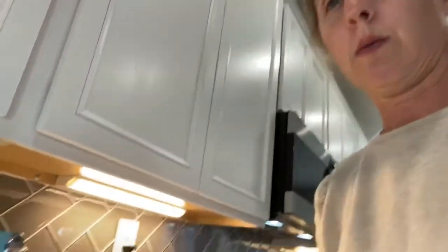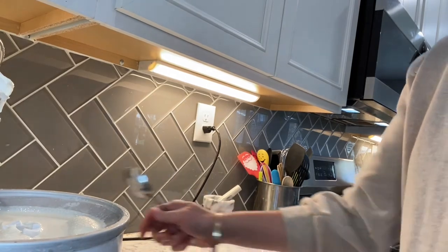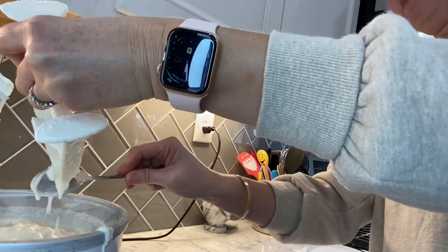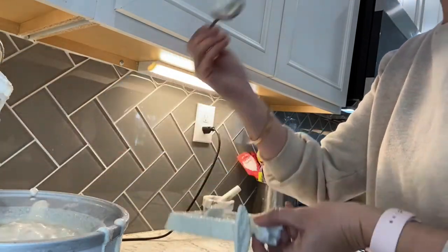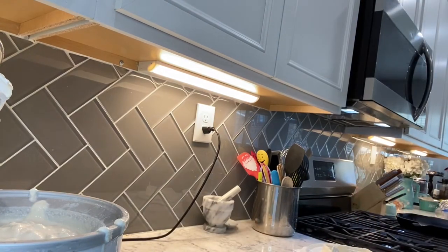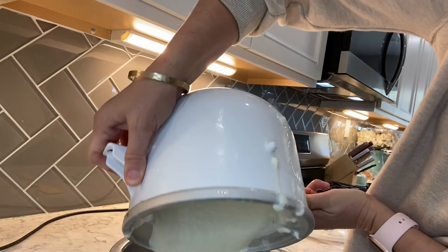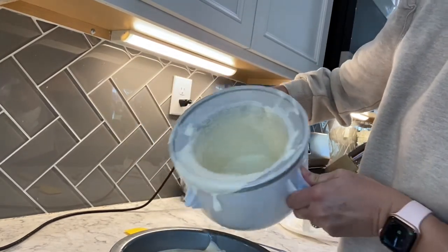This has been churning for about 25 minutes and we are going to turn it off and put it into a freezer-safe container, and then it's got to freeze for at least four hours. You can freeze it overnight. It's now the consistency of a soft — really soft — soft serve ice cream, and kind of messy. But it does taste really good. So we are going to pour this in here.